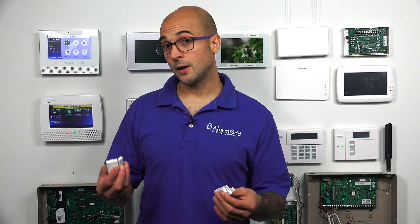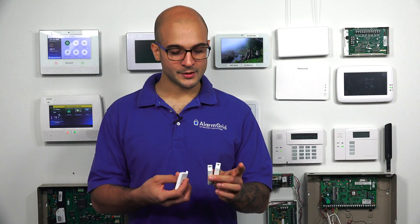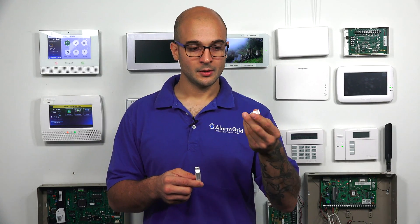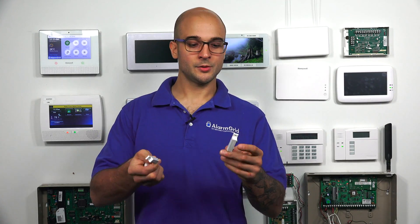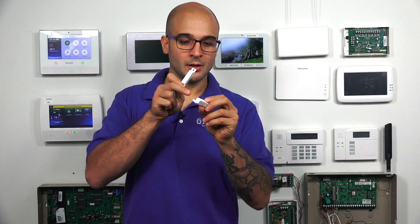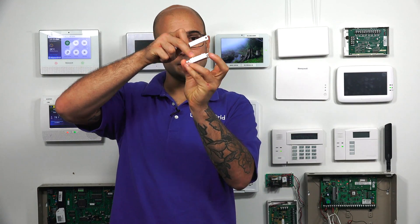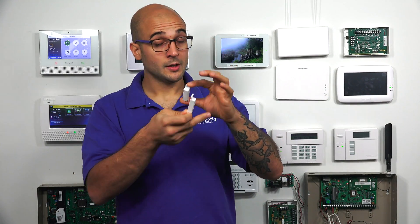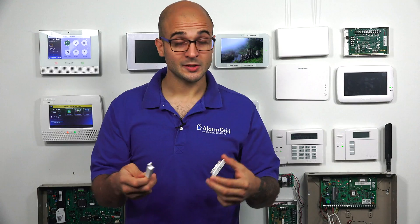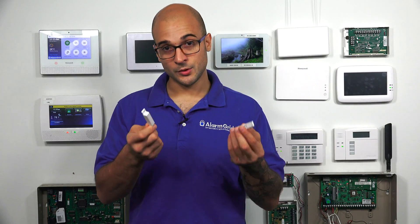I want to mention one particular distinction between wired contacts and wireless contacts. With wired contacts, you're usually going to know which side the contact point — where the reed switch is activated — is on. The contact point is on the opposite end from the terminals, which is where the wire connects to the contact. So when you're mounting it, looking at just the design, you're going to know that the magnet has to go on that side. This may change from contact to contact, but if you check the installation manual, you will see exactly where the reed switch sits and where the magnet needs to be.